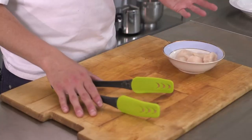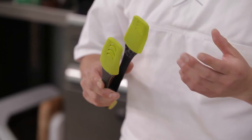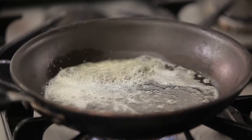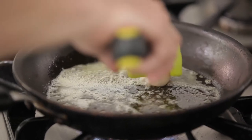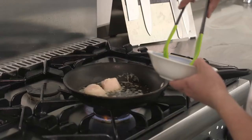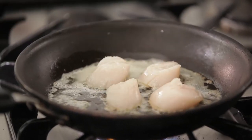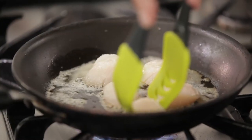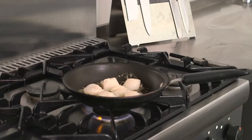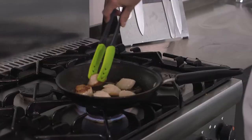And another use for the tongs is for when you're searing scallops. When the scallops are in the pan, the tongs are gentle on the scallops so that you can turn them very precisely. Put a little bit of butter in the pan. When that's foaming away, it shows it's hot enough. Pop the scallops in. Once the scallops are brown on one side, use the tongs to flip them over.